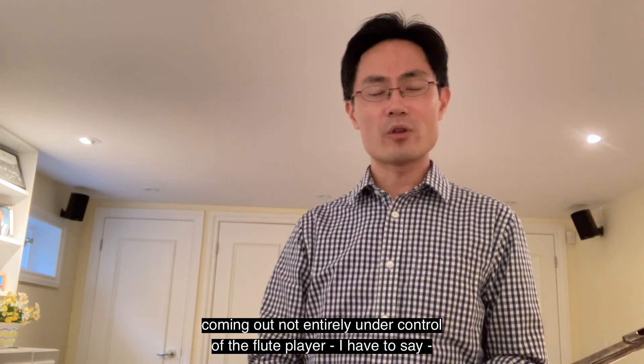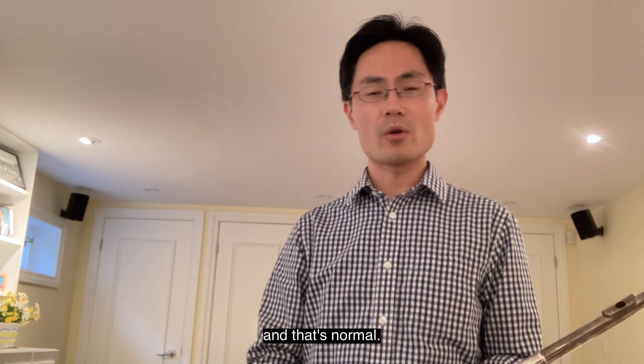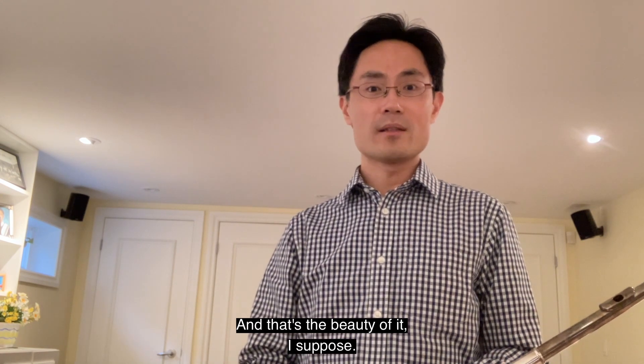Not entirely under control of the flute player, I have to say — and that's normal. And that's the beauty of it, I suppose.